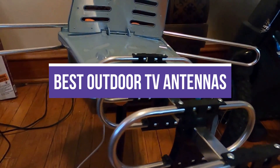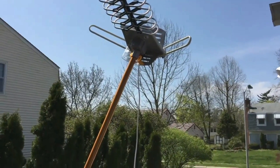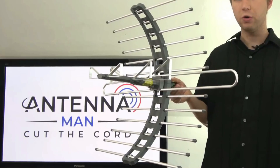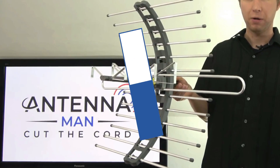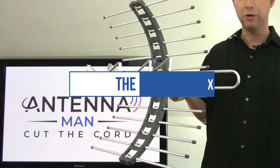In this video, we will recommend you the 5 best outdoor TV antennas. We created this list based on our personal opinion and hours of research, and we listed them based on quality, durability, price, and more, so you can easily decide which is best for you. You can find the purchase links for all the products mentioned in this video down in the description below.